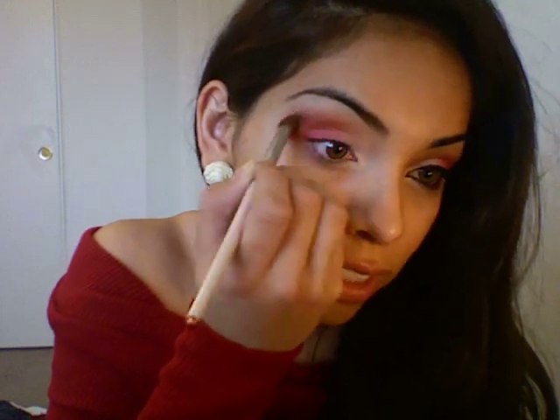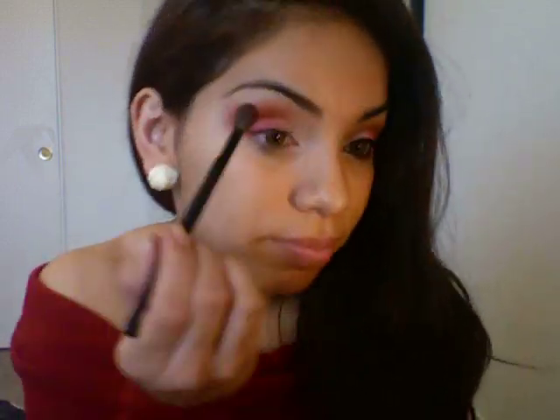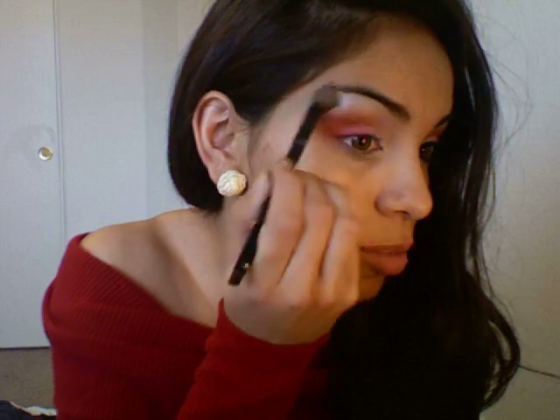Now I'm going to take that rustic colored red and apply that on top of our crease, and you want to blend this in. Then I'm going to take the Polyester Bride, which is a white — you can use any white highlight that you want, you can even use the white that you originally put on your eye. I'm going to put that on as our highlight. The only reason I'm using this one is because it has a lot of shimmer and it just looks really pretty.